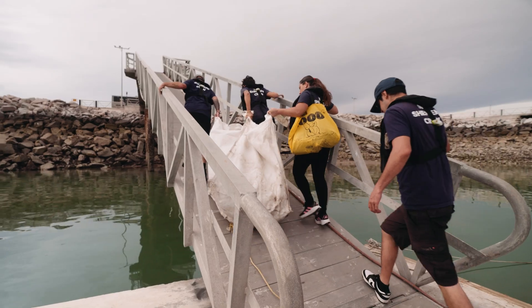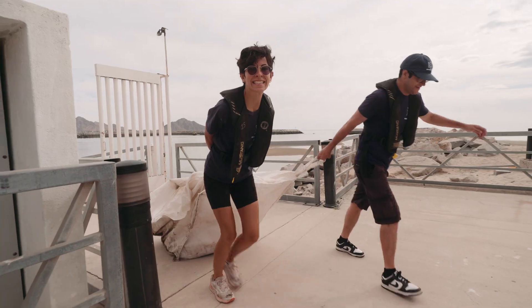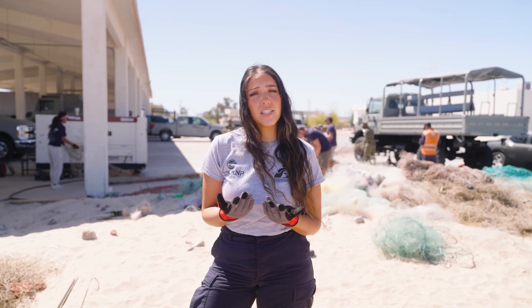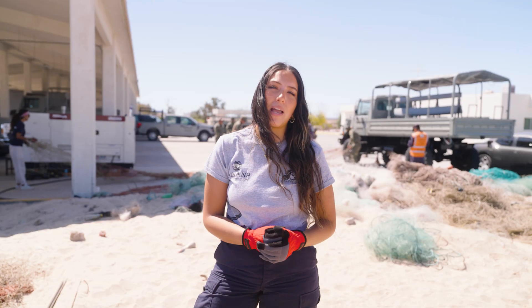Hi DAC members, I'm Heidi, a biologist with Sea Shepherd. Today we're helping close the loop on illegal fishing. These nets were detected, retrieved, and confiscated. And now we're here helping dismantle them.